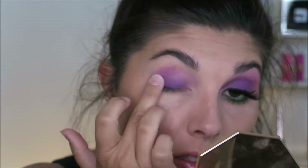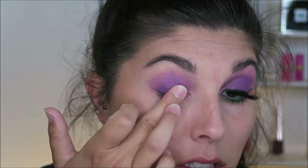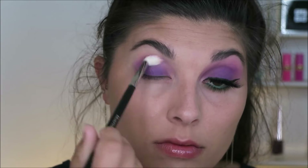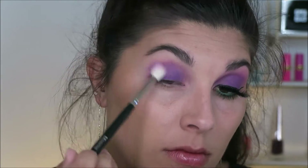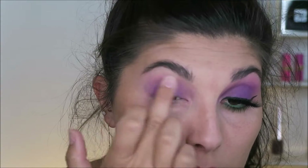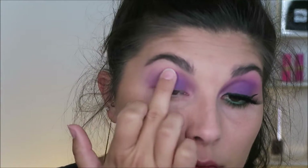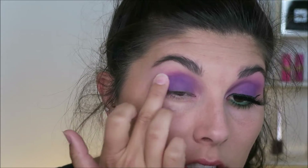I wanted to make sure I prevented any possible fallout from happening, so this technique was great. Essentially I just start patting and rubbing it all over my lid, lightly blending it out with my finger up in the crease. I then go in and take a clean blending brush just to buff out all the edges because we don't want any harsh lines. And I just go back and forth between using my finger to pack it on and the brush to blend out the edges until I'm satisfied with the color placement.